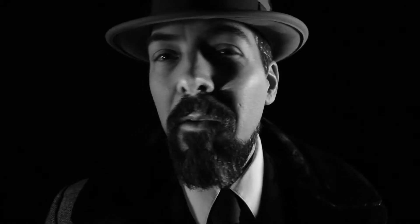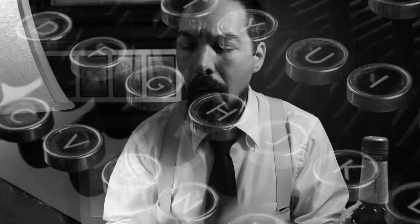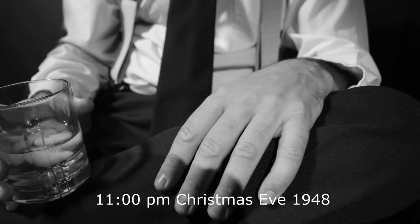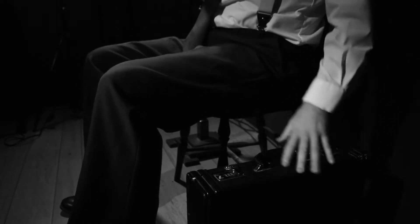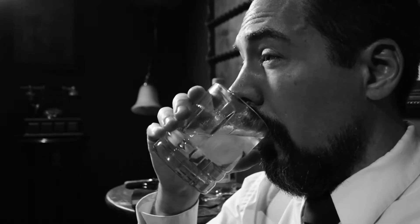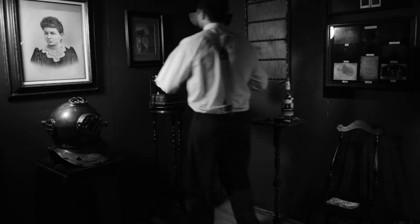Or how about a forties noir film look. In a dark room, a man is waiting for an unwanted phone call. Hello? Midnight. Harbor Road. Pier 38.